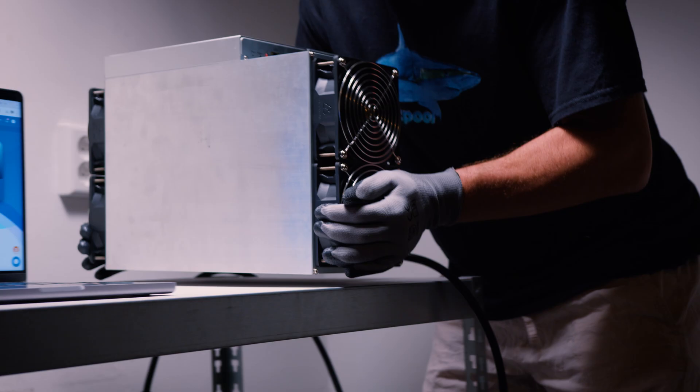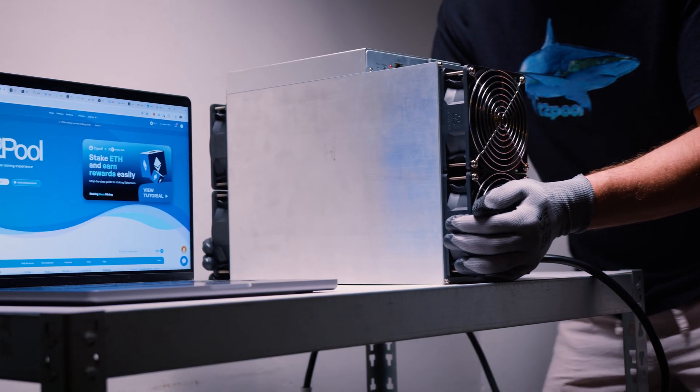This machine is hands down the most advanced Scrypt miner we've tested to date. It leads with 3900 watts for 20.5 gigahash per second, putting it at 190 watts per gigahash. It's built for 200 to 240 volt farm racks, with a setup that is smooth and stats that match the specs. AlphaPax really delivered a powerhouse here.